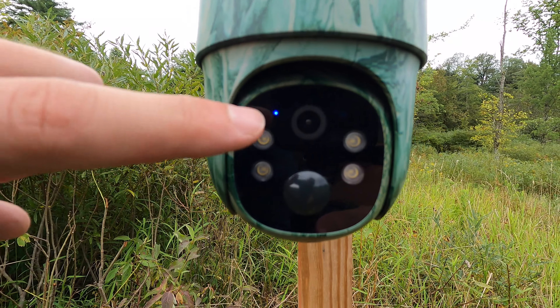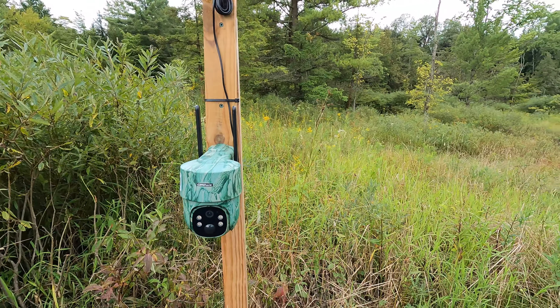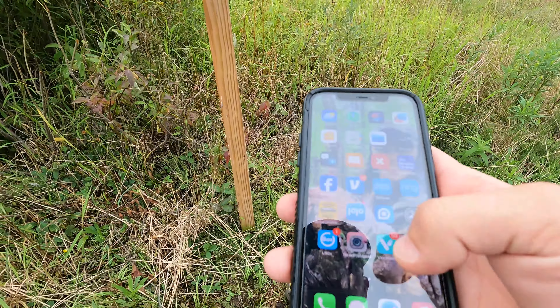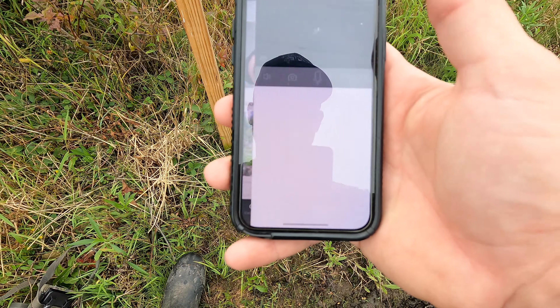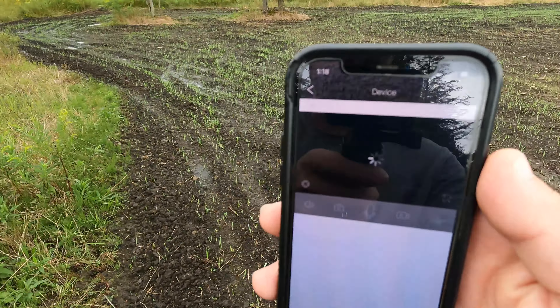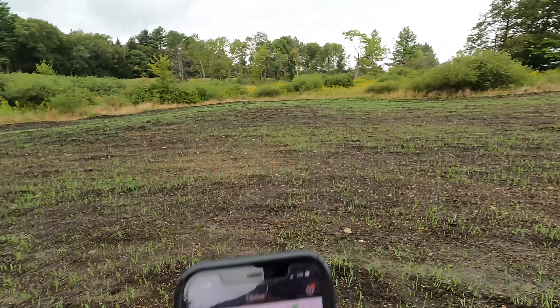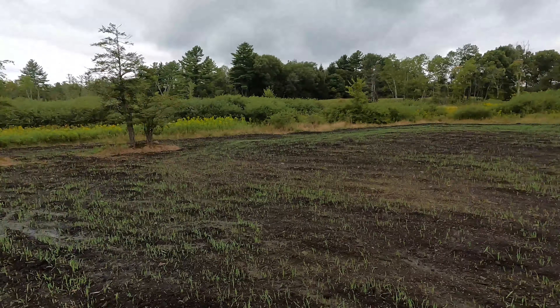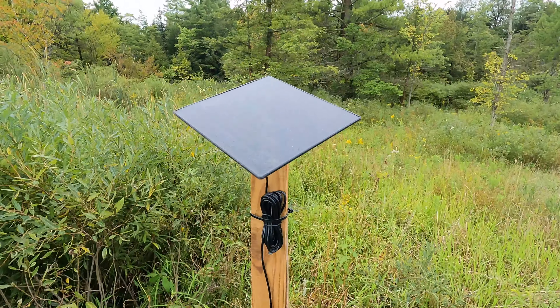Just waiting for that blue light to come on steady and then we'll be connected. Now we're connected — I'll go ahead and get on my phone here and go to the app. And there we are. Now I can traverse this camera and pretty much move it and be able to watch this entire food plot from corner to corner in the evenings, which will be really nice. It's a Campark connected with a solar panel — those cameras are awesome for watching food plots.